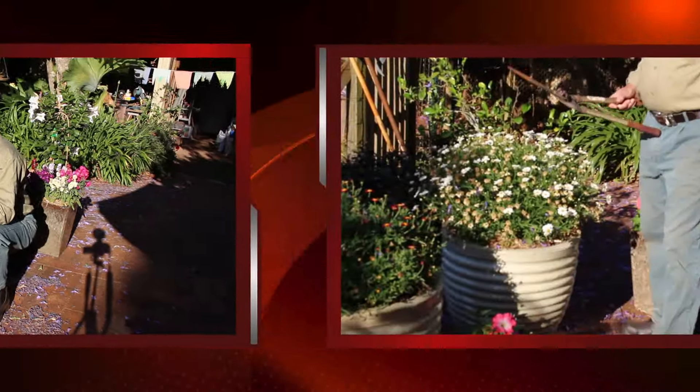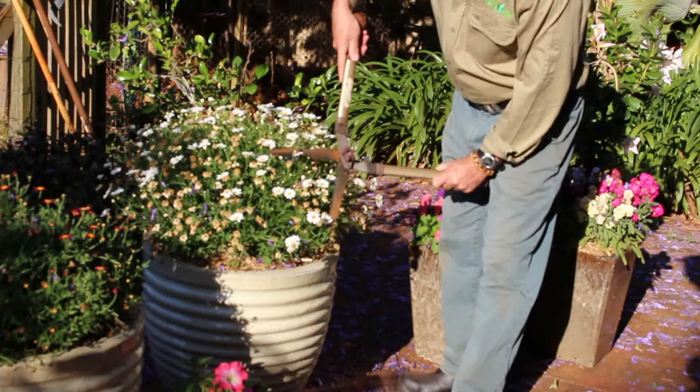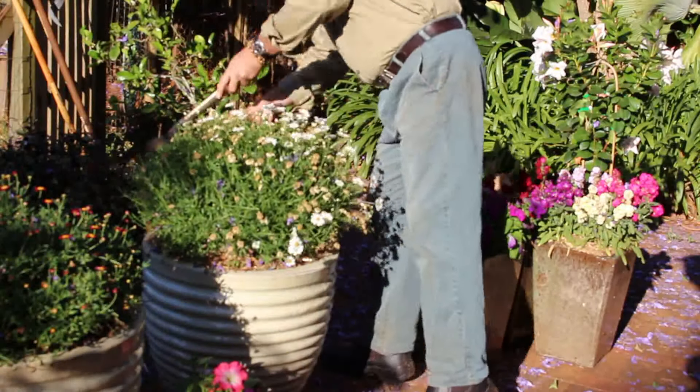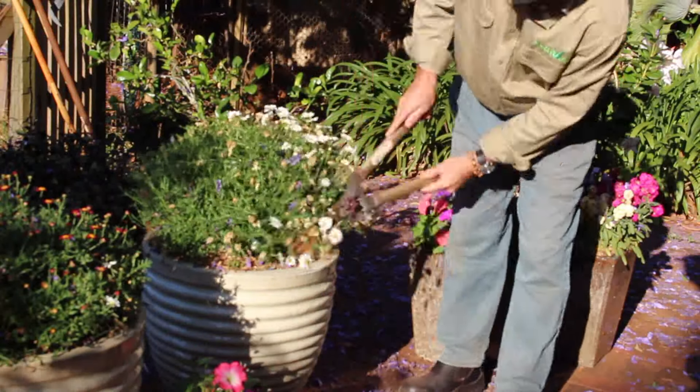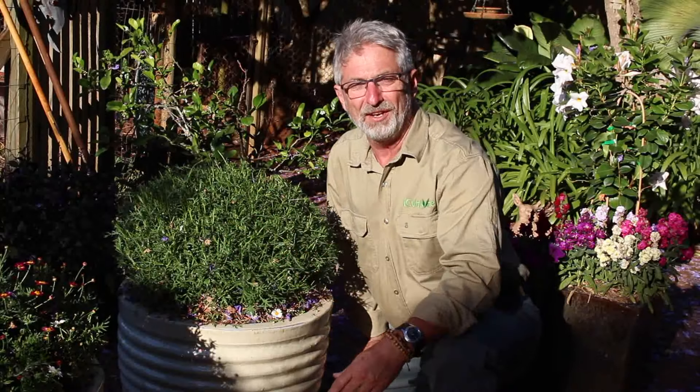So let's do this. I'm just going to use a set of head shears to do this. And there you have it — my daisy pruned, and within another two or three weeks I'm going to have some more beautiful blooms coming off of this plant.